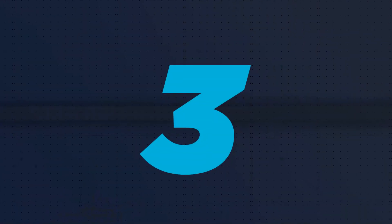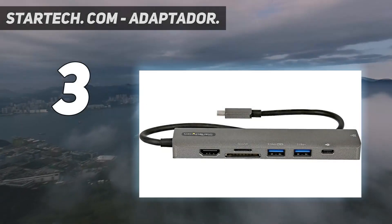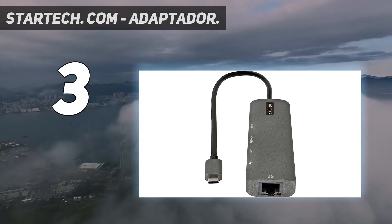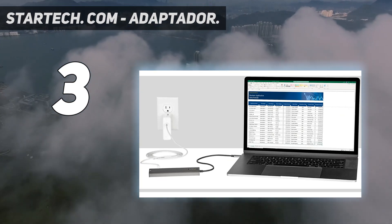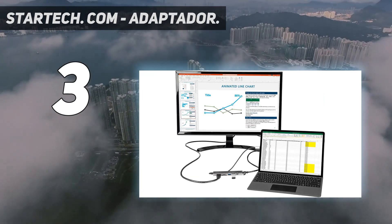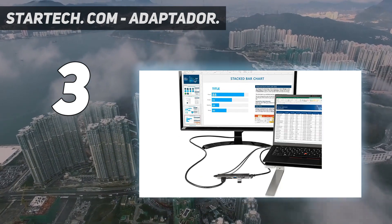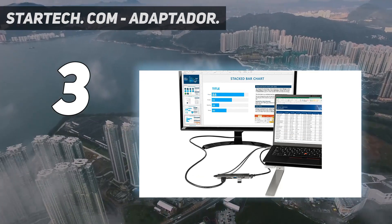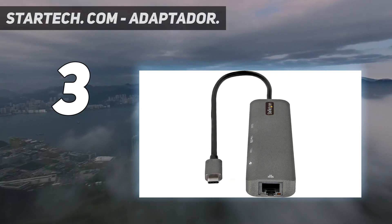At number 3: the StarTech.com Adaptador. As I mentioned, it's rare to find hubs that offer much in the way of extra charging options — that's especially true for USB-A ports, which despite often having two, three, or more available, are almost always data only. That's why this StarTech model is a breath of fresh air: as well as 88W USB-C passthrough, you'll also get up to 12W from one of the two USB-A ports.